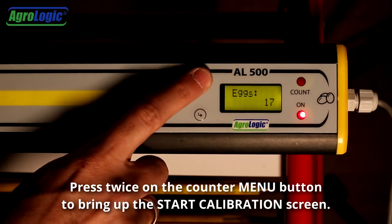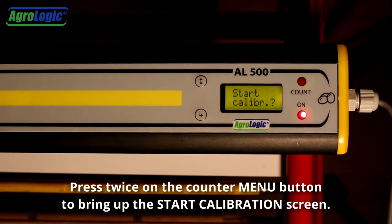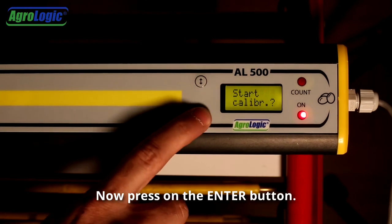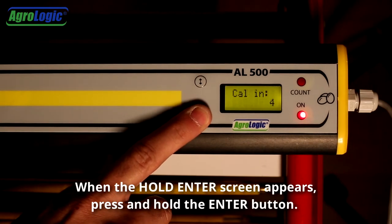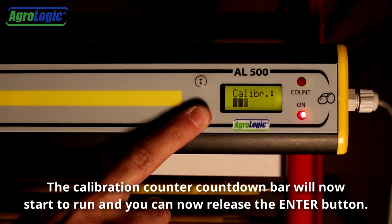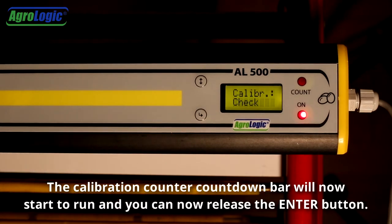Press twice on the counter menu button to bring up the start calibration screen. Now press on the enter button. When the hold enter screen appears, press and hold the enter button. The calibration counter countdown bar will now start to run and you can now release the enter button.